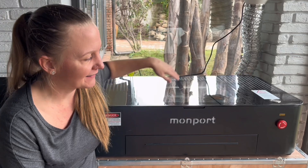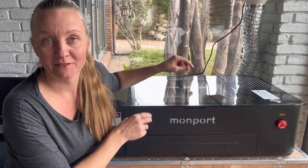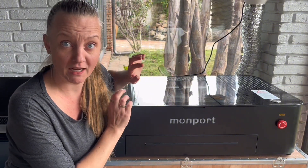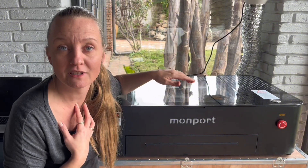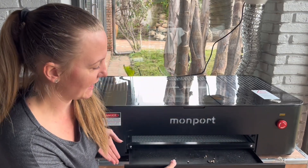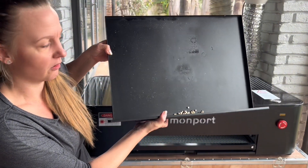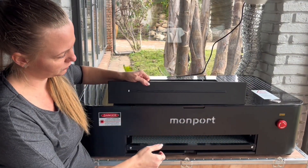Besides downgrading on size and power, I honestly think it's a really great machine with so many features my 80-watt didn't have. It has the camera, the autofocus, and integrated air assist, which I personally approve of. Cleaning the laser couldn't get any easier — you just slide out this drawer in the bottom and empty all your scraps.